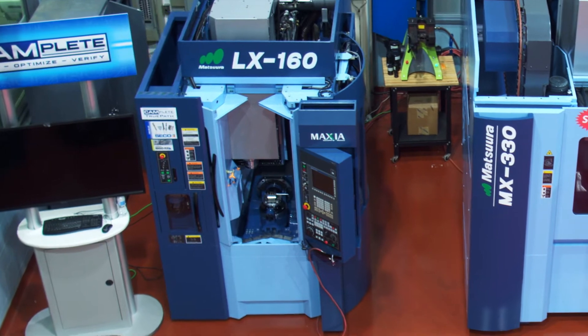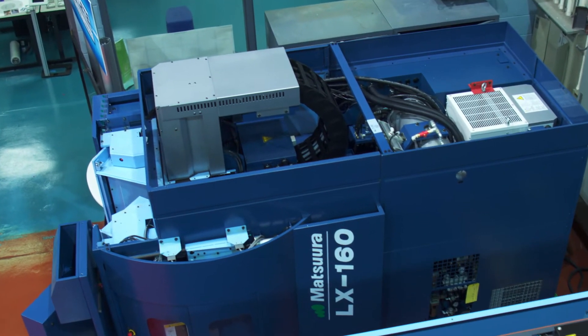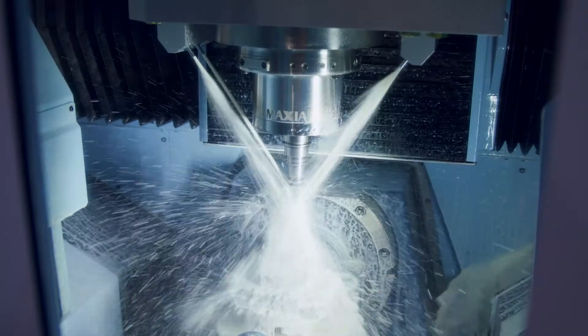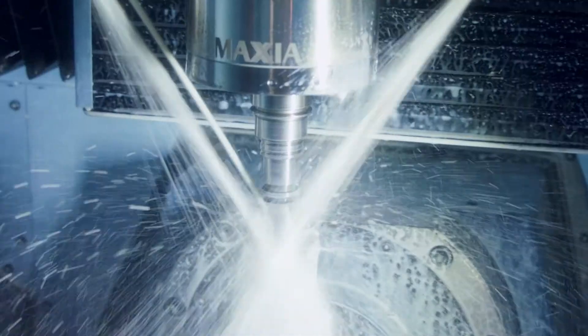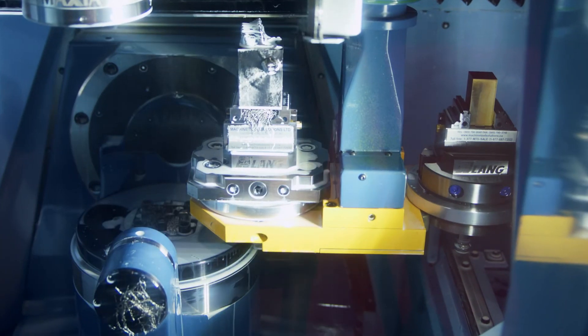It's built old school, but at the same time they've incorporated a lot of new technology. I absolutely love the air oil spindles. If you are looking for accuracy, speed, and surface finish, don't look any further — LX160.